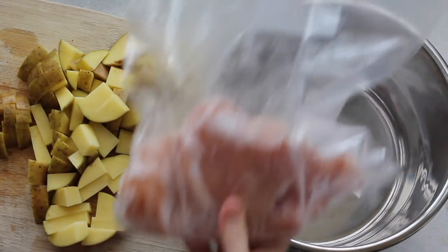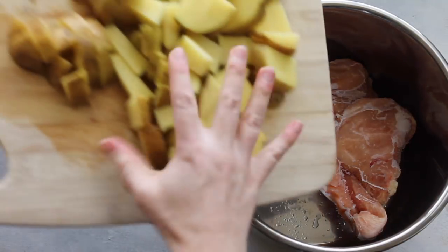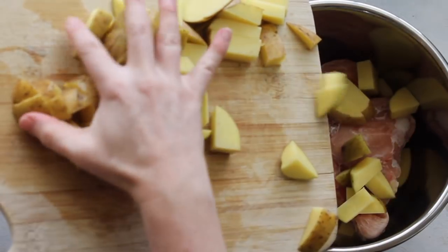Next, I'm going to take three chicken breasts. These ones are frozen, so I'm going to show you how to do frozen chicken breasts in the Instant Pot. I always make sure my chicken is on the bottom of my Instant Pot.